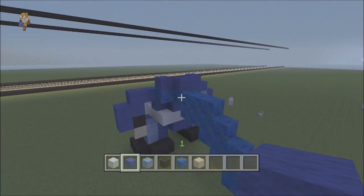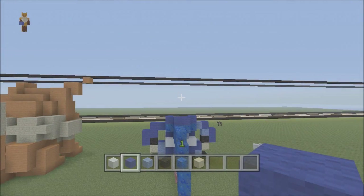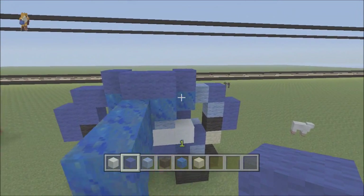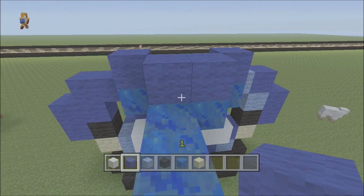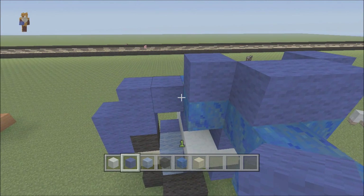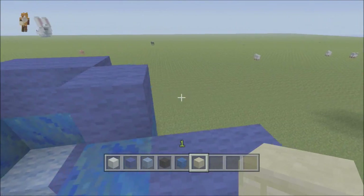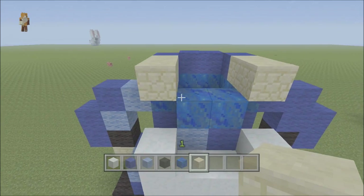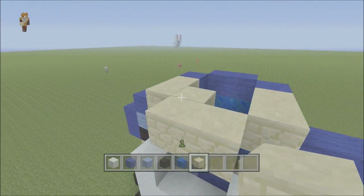We've placed the dark blue on top of the lapis, so we've got two here and two at the sides. Come around to the front - this is going to be the start of his face. We're going to do two sand blocks here and then a two by two square like that.